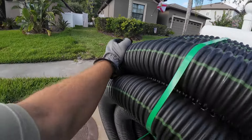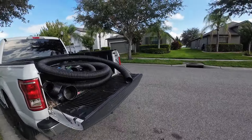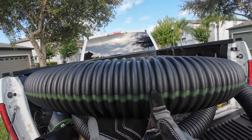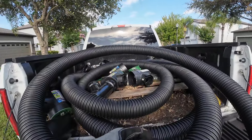Now we do have some excess pipe from yesterday's job, so we'll be using that. Solid pipe — no perforations, no holes in it. Moving water from point A to point B; we're not trying to absorb it, we're just moving it. This pipe is great for that.